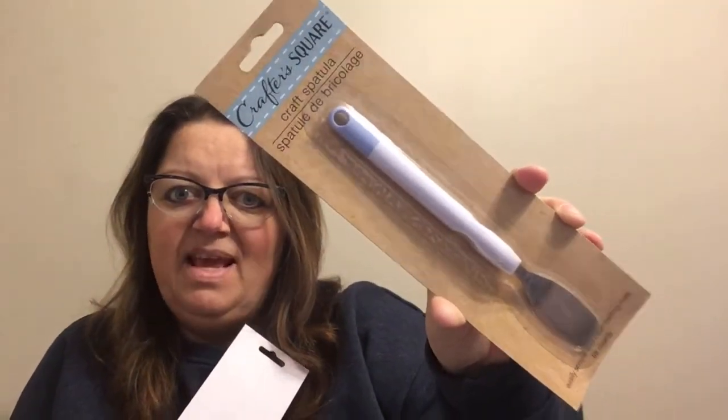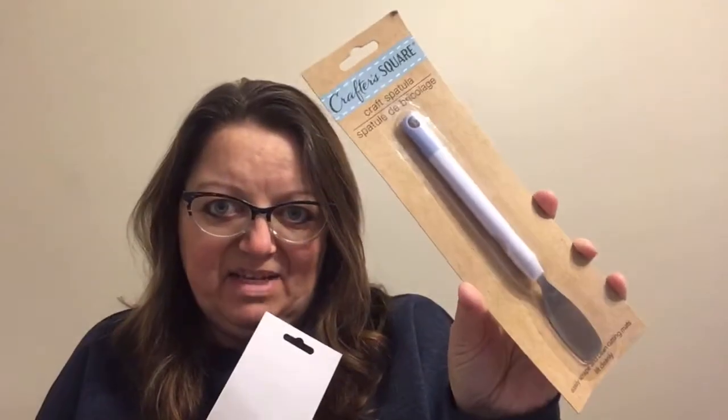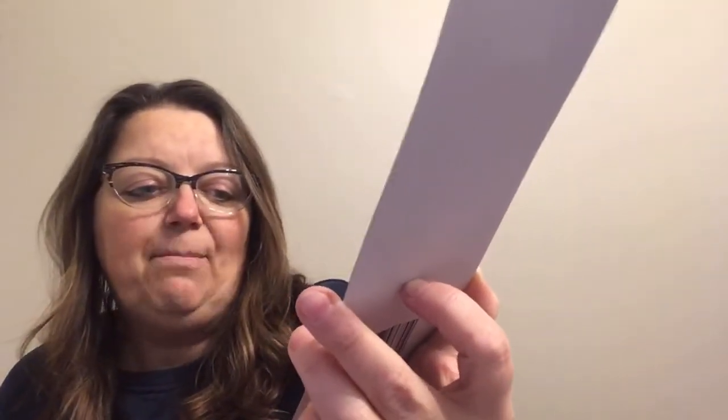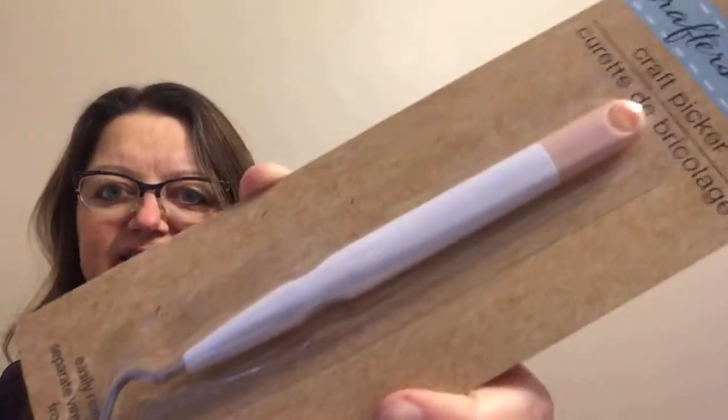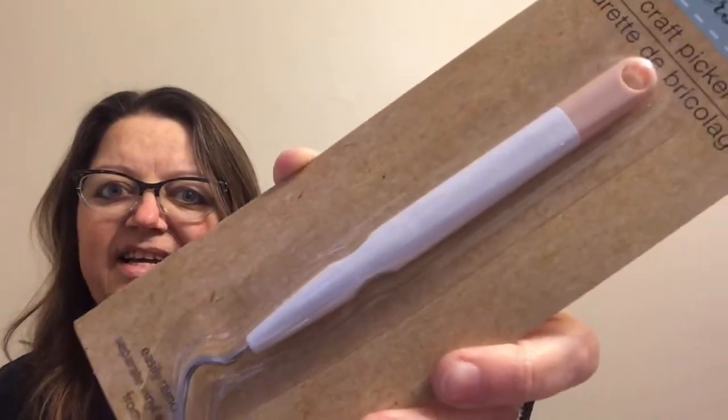These do resemble the Cricut brand — the style, the tool, everything says Cricut. And then this one is the craft picker, to easily remove tiny cuts and separate vinyl and iron-on cutouts from the liner. That handle is just the peach color. They also put out, in the display area, the green cutting mats that we've all seen and used before. And they also have, I think it's a 12 by 12 sheet of vinyl.